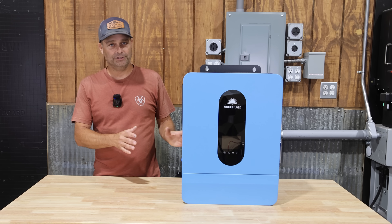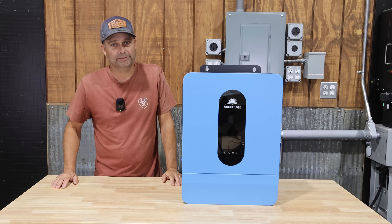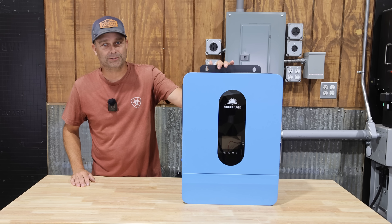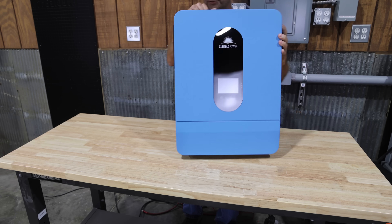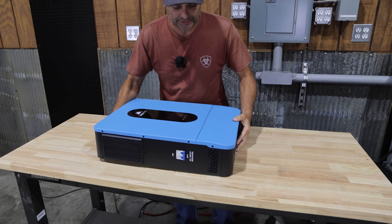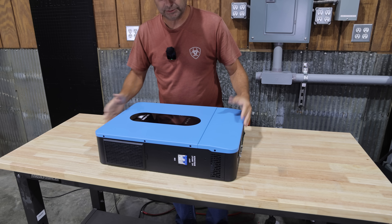That means they can handle a higher-voltage solar array. So first off, let's lay this down, get some covers off, and take a look inside. This inverter comes in weighing about 42 pounds, so it's easy for one person to lift and install.